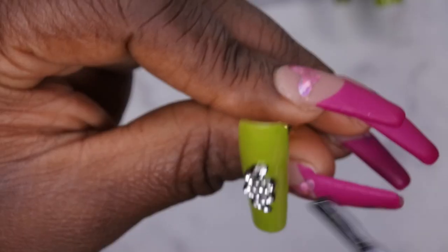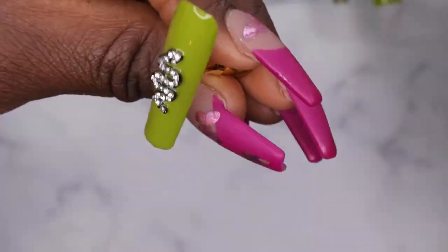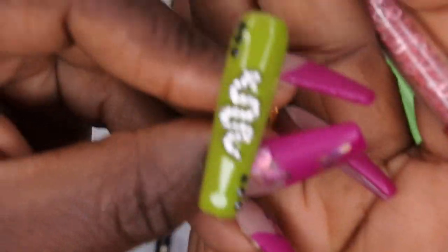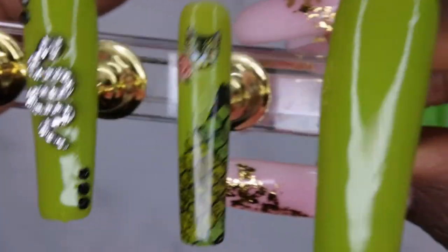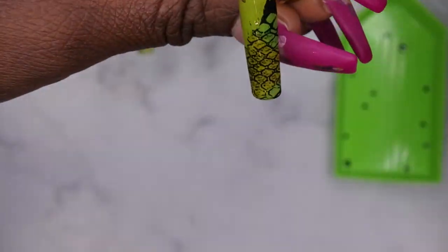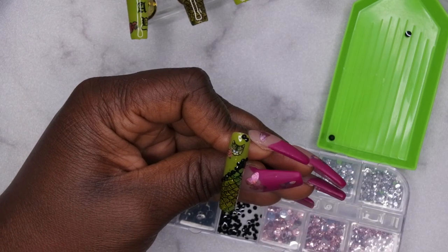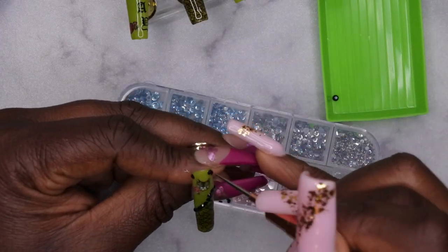Now on the ring finger with the snake charm, I'm applying top coat around the charm to seal it in place, then adding rhinestones on the side of the nail to tie it into the rest of the set. That's looking really cute — I love it! For the pinky finger I'll repeat the same process: apply a thin layer of top coat, adhere rhinestones in a wavy sideways french, add more rhinestones at the cuticle area, cure for 60 seconds, then come back and do some line art on the roses.